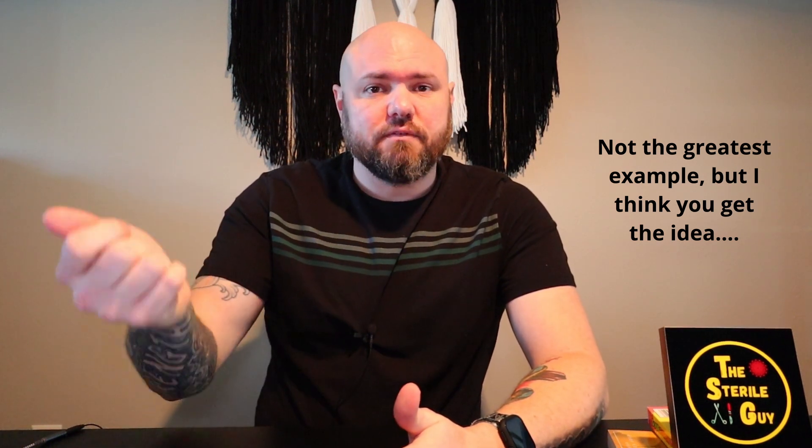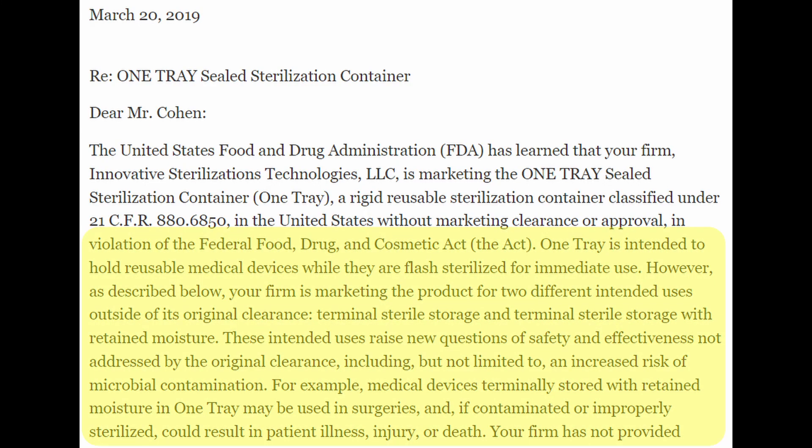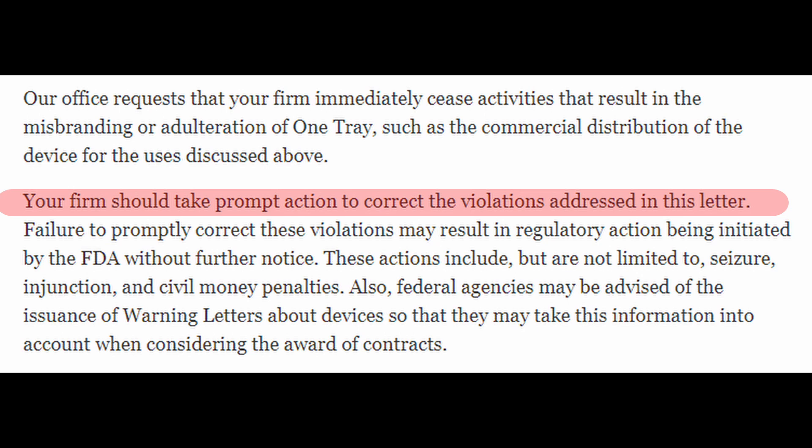And the FDA rightfully called them on this. You can't submit a 510K for toenail clippers with the intended use of clipping toenails, but then as soon as you're approved as a medical device, start promoting it as the best bone chipper in surgery. The FDA in their letter clearly points out that their marketing was not in line with their intended use, and further points out potential safety risks with the unknown science and validation of this new technology. This letter basically told them that the FDA requires changes, especially in their marketing, to get the warning letter taken away. And what does OneTray do? Do they follow what the FDA says? Nope. They hire lawyers and go on a misinformation rampage.